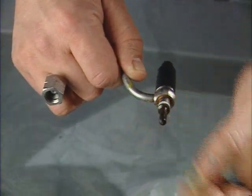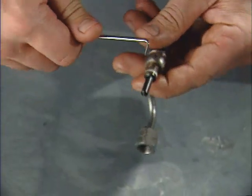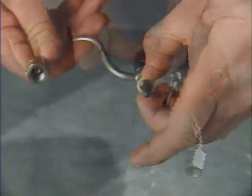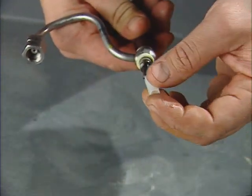Now remove the washer and carbon stop seal from the nozzle. Install a new washer and carbon seal using the installation tool provided with the seal.